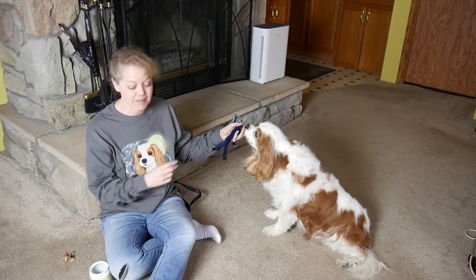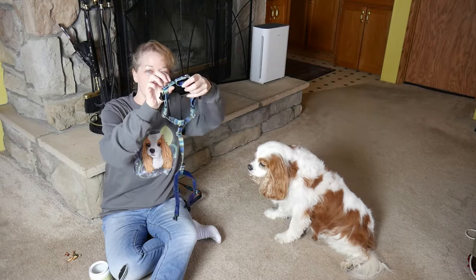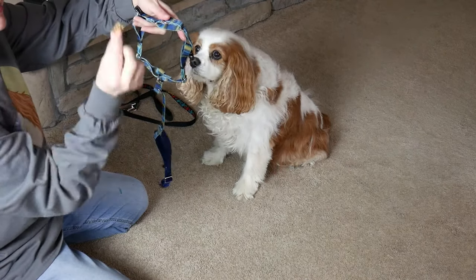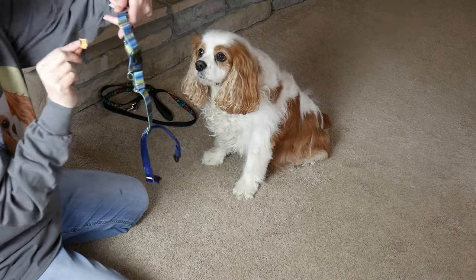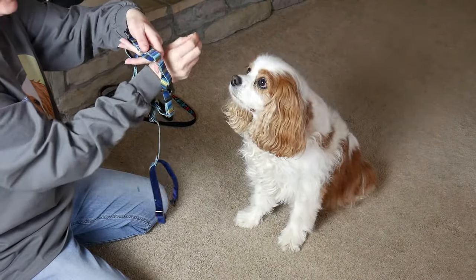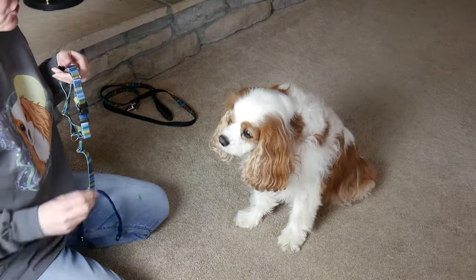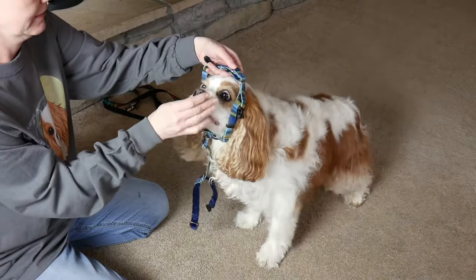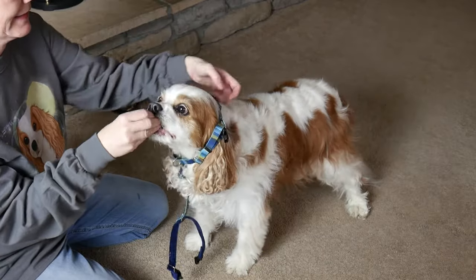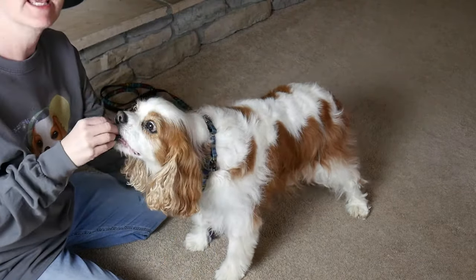Once your dog's comfortable with you moving toward them — yes, and then treat — then we can work on having them go into it. We're going to open the harness so this is the part their head goes in, and lure them through. Take the harness, open it nice and wide, reach in all the way with the treat from the outside, and feed them there. Lure them through, then take it back out. Do this in little stages, and at some point let it rest on them so they're slowly getting comfortable with all those pieces.